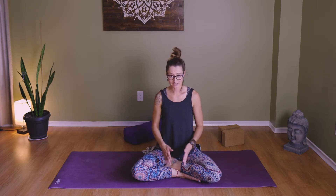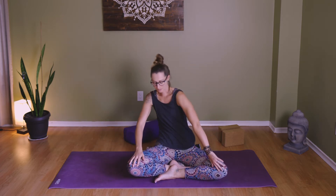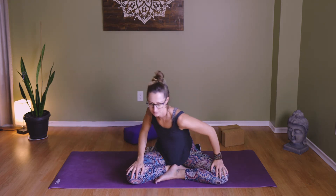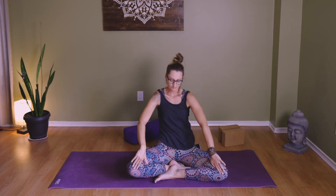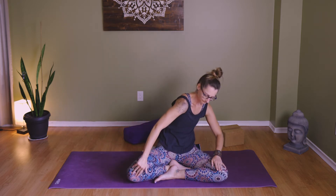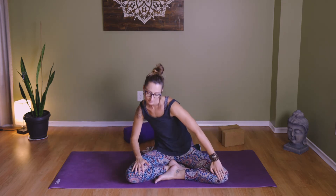If your easy seated position has legs crossed, go ahead and take the leg that's in front and bring it behind — see how that feels. Settle back in. Hands to knees for mortar and pestle: we're going to make circles with the top half of the body over the bottom half. It's up to you how big or small, how fast or slow. You can match the movement to your own breath. Then switch and go the other way. One more, and come back up into centre.